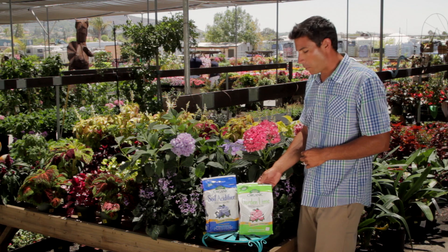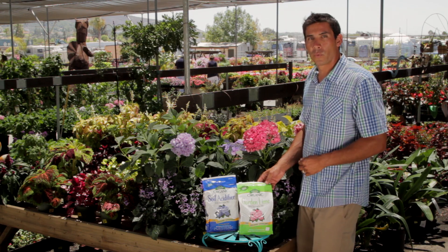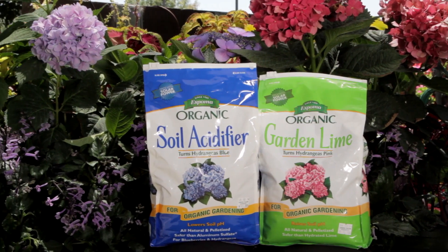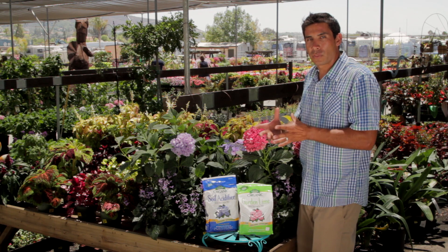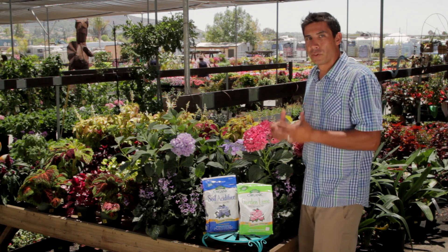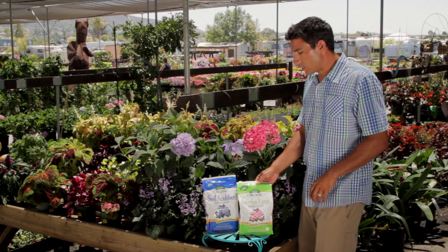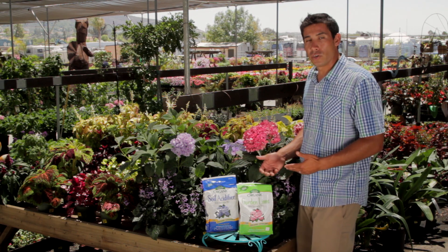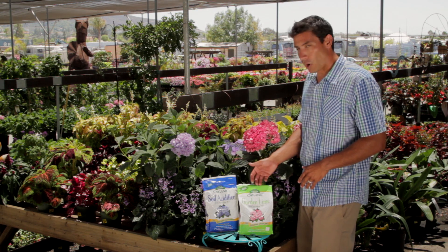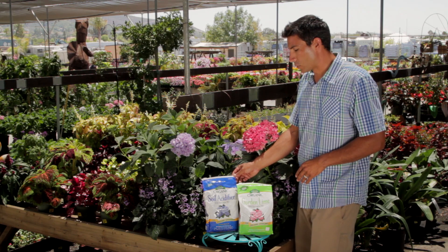This is an important product to have in your garden arsenal because, as I mentioned before, when fertilizing plants the pH is very important. pH is how the fertilizer gets absorbed into the plant through the root system — if you have a high or low pH the roots are going to absorb nutrients at different rates. So it's important to test your soil, know what pH you have, and if you want a neutral environment add a little Garden Lime, or if you want a more acidic environment add a little soil acidifier.